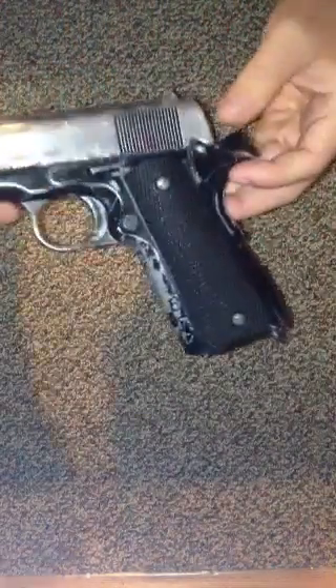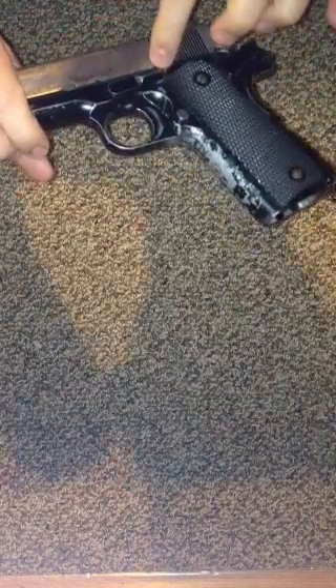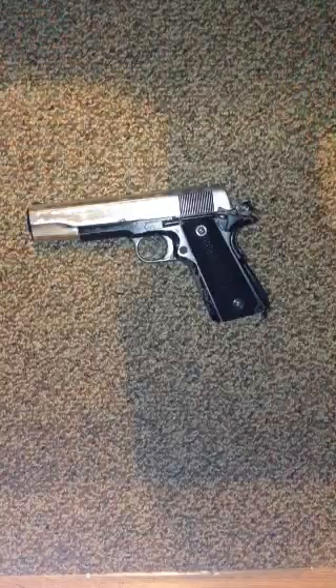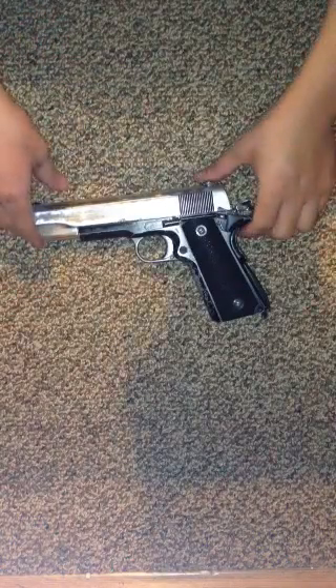I took it apart and it doesn't look like there's a piece in there. As you can see, this gun is really old. There's a lot of dirt in there. I've taken this apart before, but I've never really taken the time to get a toothbrush and get all that crap out. There's just a bunch of crap along this pistol grip. I don't know if I'll do that now or not — I kind of want to.